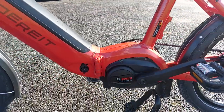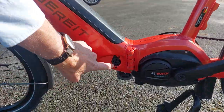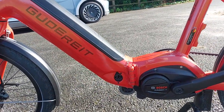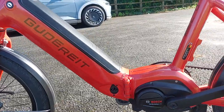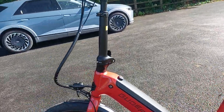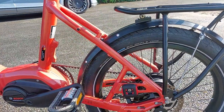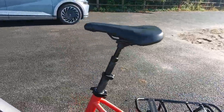You can see the Bosch performance motor. I've left the power point exposed so you can see how you can charge this bike either with the battery out or with the battery in. When the bike collapses down, it clicks into a proper Trufix locking mechanism — none of this magnetic stuff.